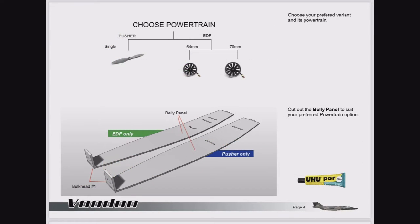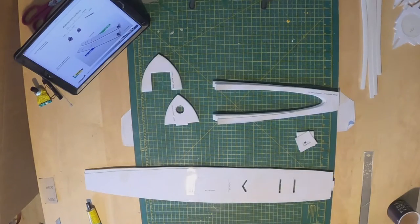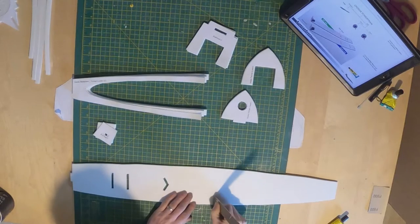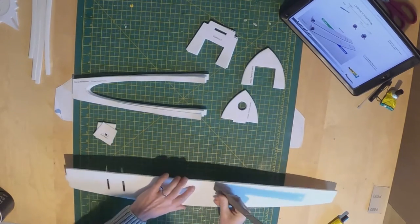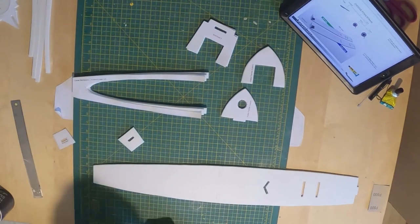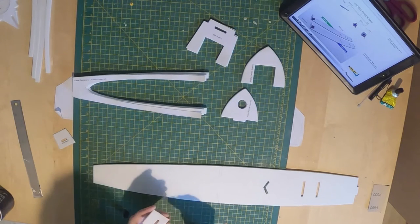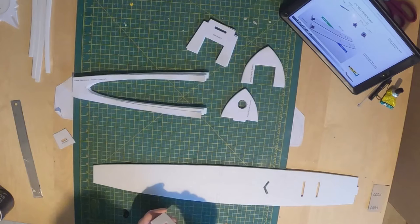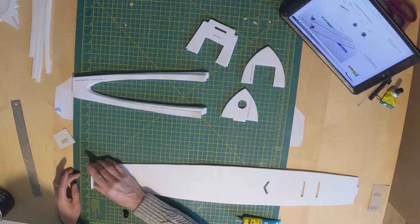I've chosen to use the 70mm Freewing version. Here I've got the belly panel and the parts for the next couple of steps. On the plans there are markings for attaching bulkhead number 2, so I've just put some indents in the belly panel with the end of a ruler. Bulkhead number 1: small amount of Yoohoo Port on the base, offer it up to the belly panel, smudge it about so there's an attacking base there.